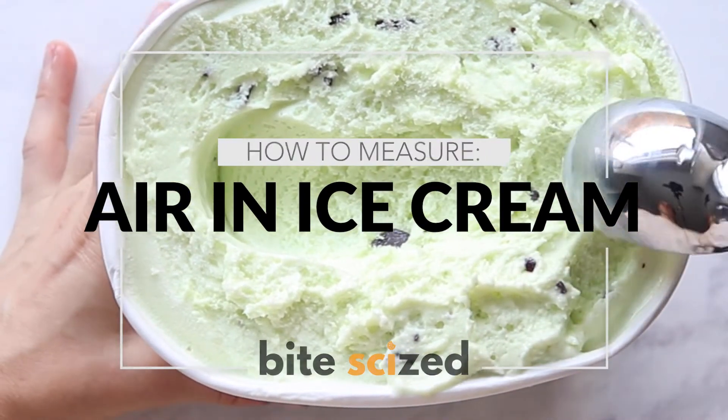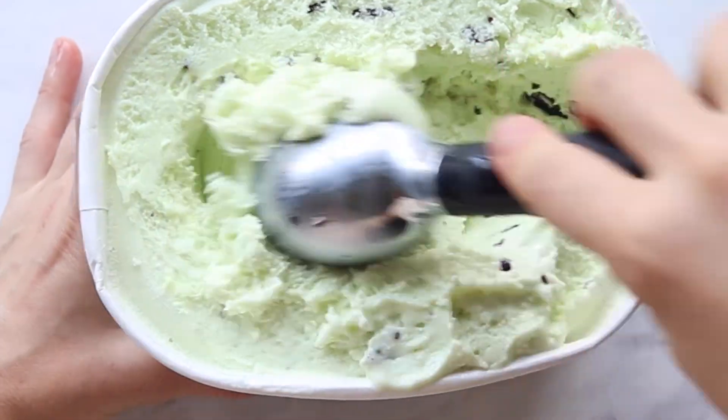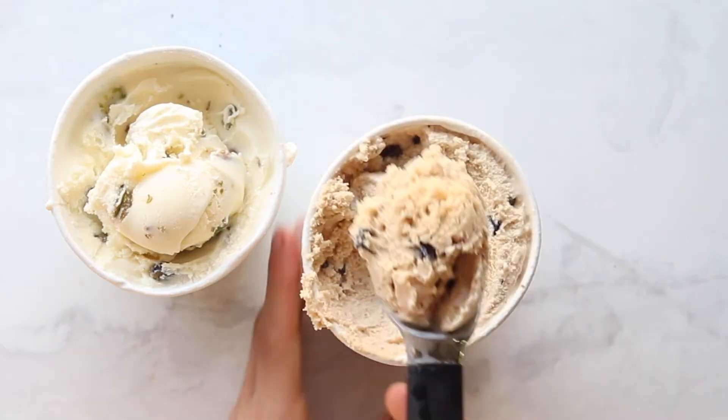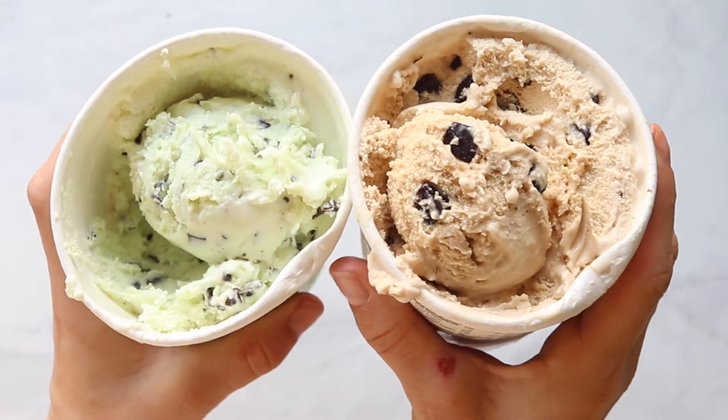So how much air is actually in ice cream? This is a really fun and easy lab that you can either go crazy with, like we did, and try out all the different ice creams and all the different methods, or literally just look at a pint in the grocery store and be curious about it.